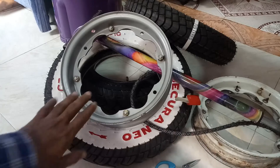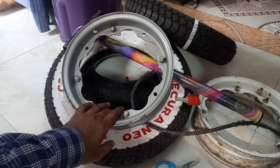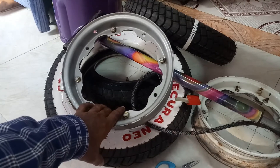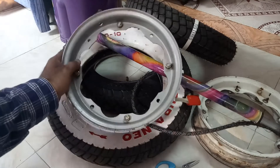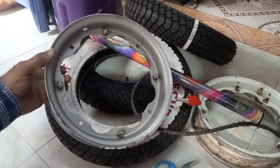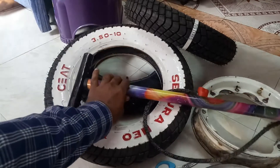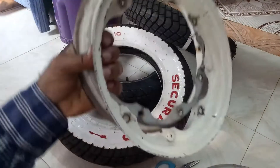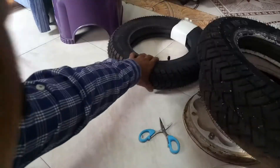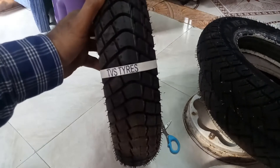Welcome friends, let us see how to install a tire into a wheel rim at home easily, perfectly and securely. Anyone can do this, it's not a big job. This is the wheel rim of a Lambretta scooter. This is the pump — a normal bicycle pump. This is the old rim and this is a new tire.